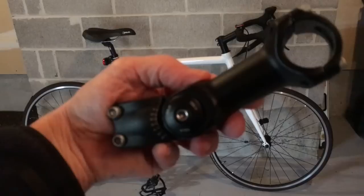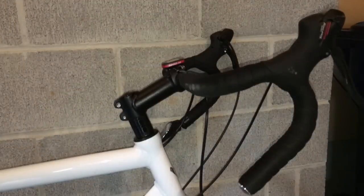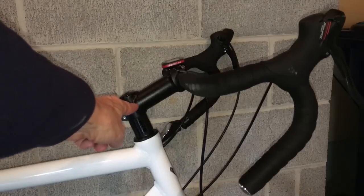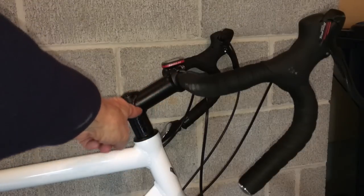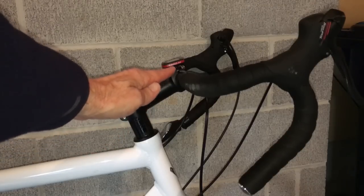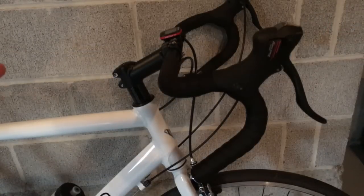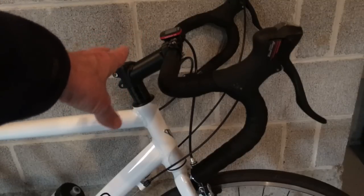It replaces the riser on your bike. For those of you not familiar with bike components, this is your riser — it's connected to the front forks and connects the handlebar to the bicycle. The angle here determines how high up the handlebars are.